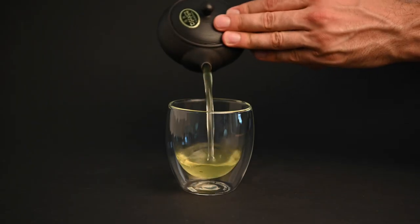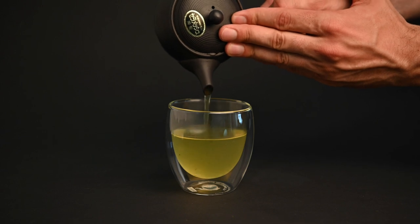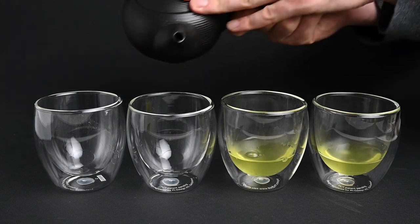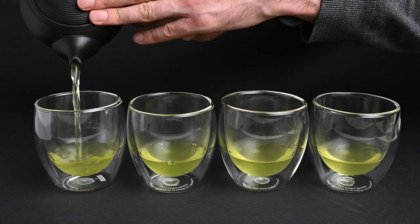Step 4: Pour the tea out into a cup. The built-in filter will automatically sift out the leaves as you pour and stop the infusion at the perfect time. If you are pouring tea for multiple people, you may want to alternate the pouring. The most flavorful tea will be poured out last, so you'll want to divide this evenly between guests so everyone gets the same flavor.